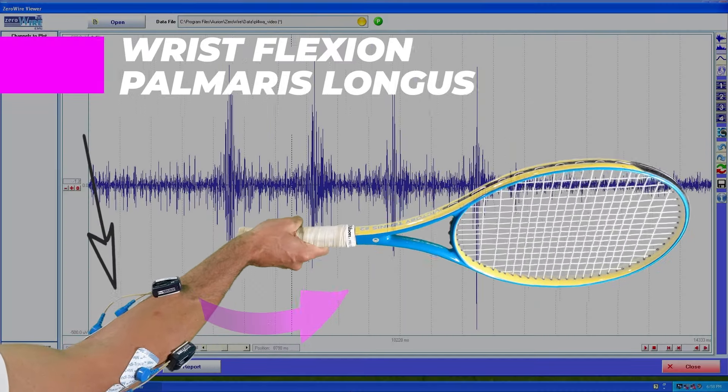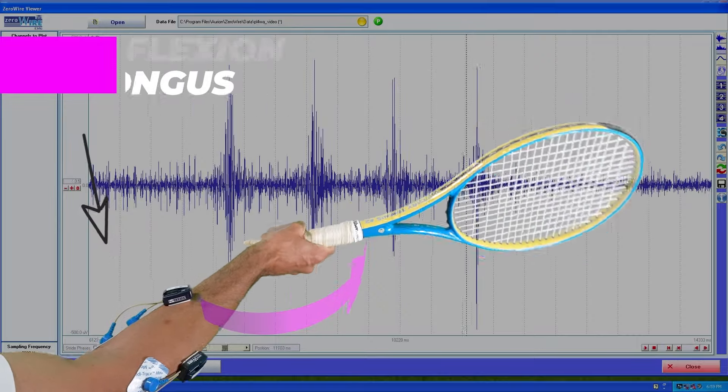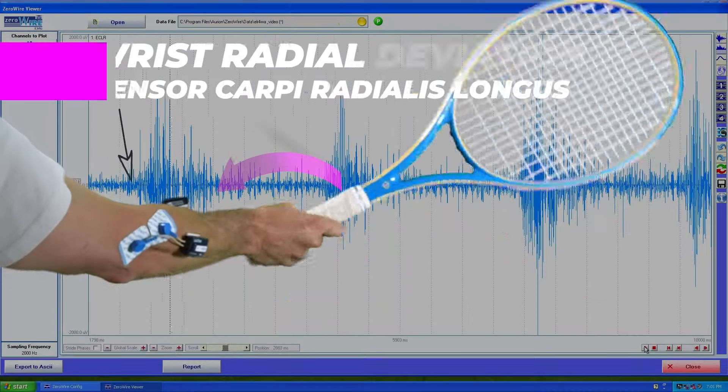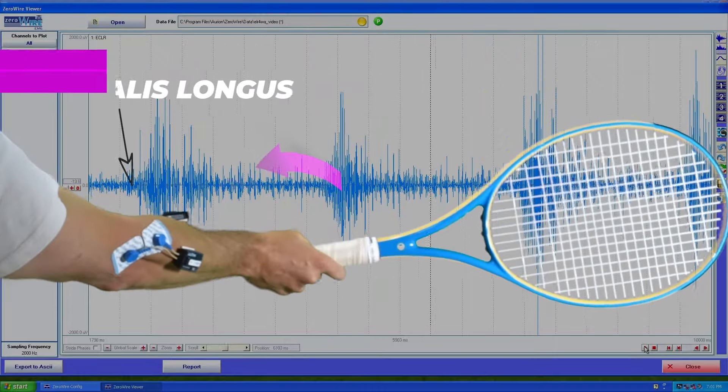This is wrist flexion. There are a few flexor muscles but I was aiming for the palmaris longus, which is very involved in this motion. This is radial deviation, created largely from the extensor carpi radialis longus.